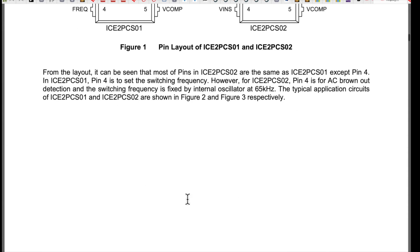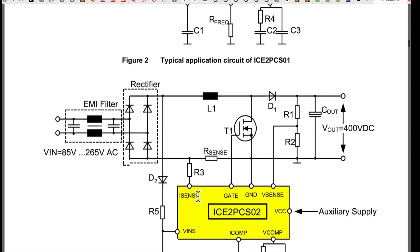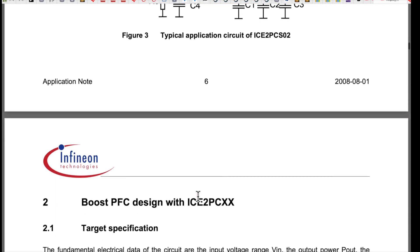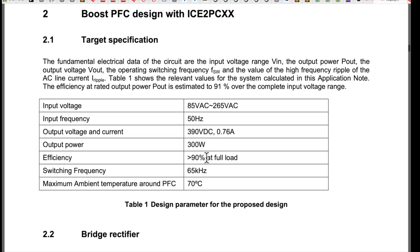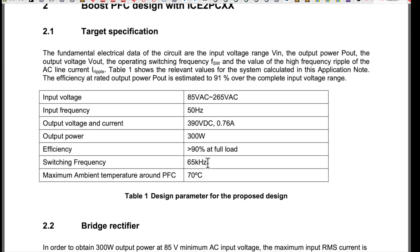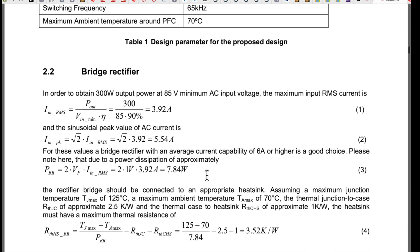Let's walk through this app note. I suggest pulling it down if you want to follow along and calculate some of these things yourself. It covers universal input 85 to 265V, 47 to 63 Hz to cover all frequencies. The example targets 390 volts DC output - we're going to shoot for 400 volts. The example is 300 watts; we're going for 400 watts, so pretty close. Their switching frequency is 65 kHz fixed; we're going to do 120 kHz.